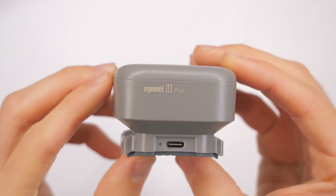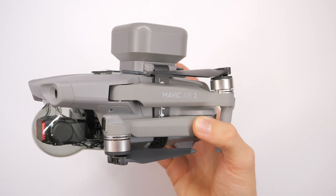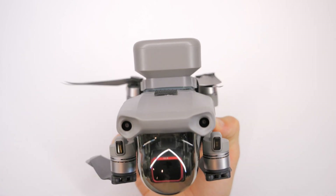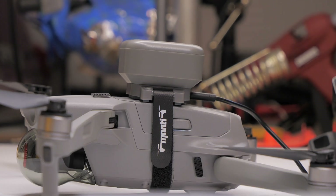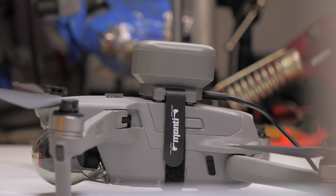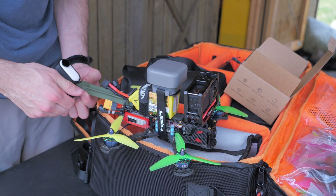Hello, beautiful people, and welcome back to RC with Adam. My name is Adam, and in this video we're going to take a look at the Flyfire Manti 3, which was sent to me from Z-Banks on behalf of Flyfire. Z-Banks is like a marketing company or something. So that's what we're going to test out today.